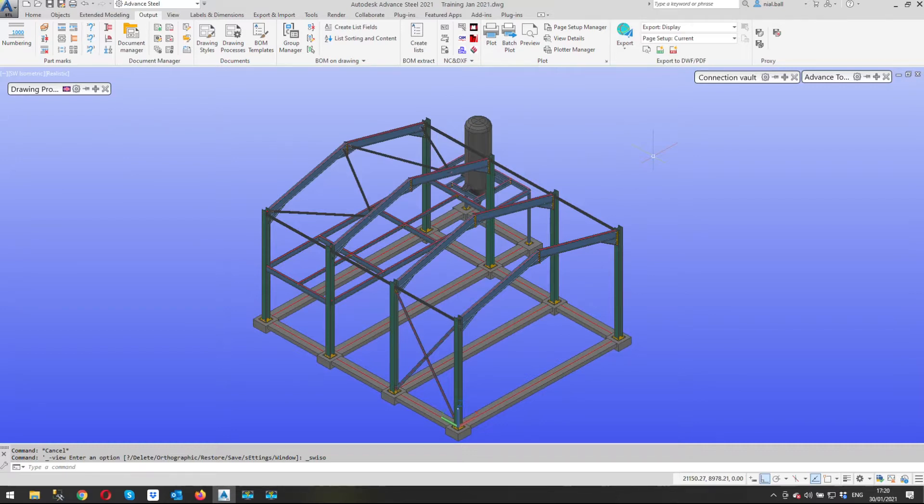Of course, if it's a complicated assembly it might be advantageous to have a 3D view, and the way I do it is I add one manually. So let's go into the document manager.